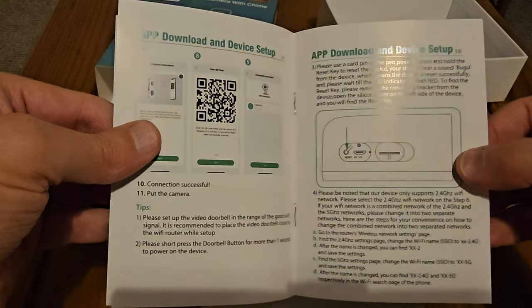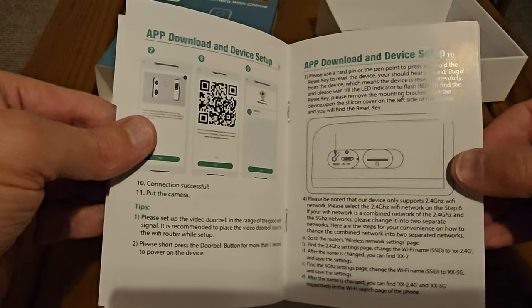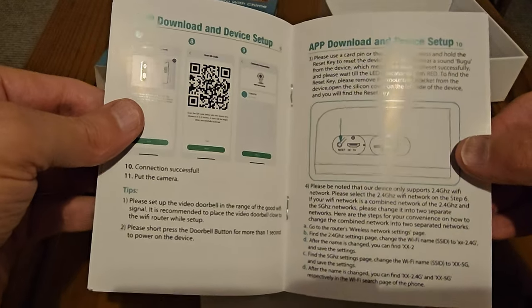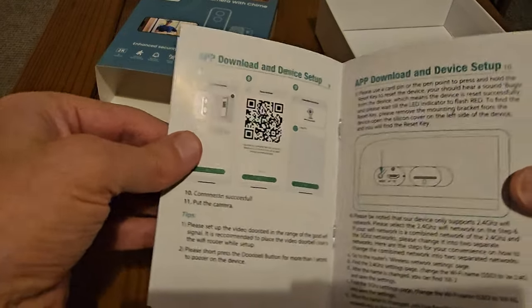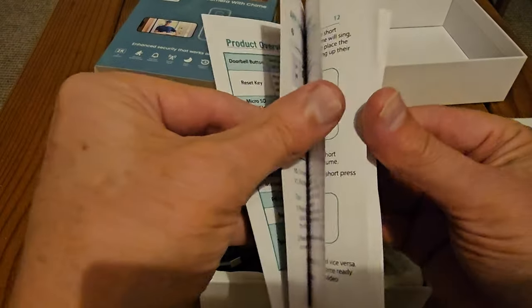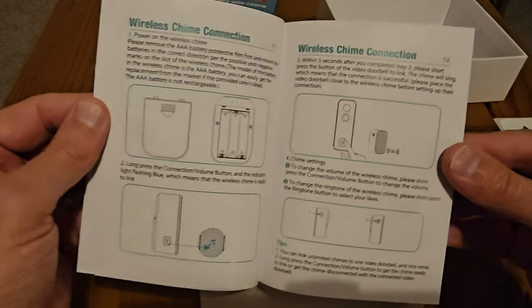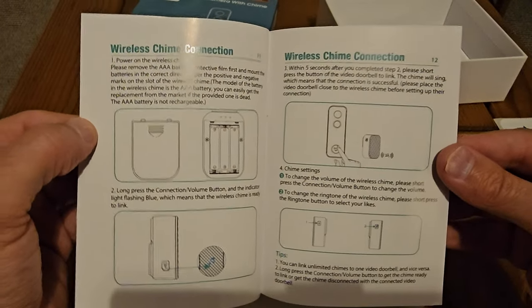When you're setting up these pieces of software, make sure that your phone does not use a VPN. Programs like AdGuard and Kaspersky run through VPNs on your phone most of the time. Just make sure that's disabled when you're actually setting this up, or else it won't work, and you'll think the doorbell is faulty — but it's not. It's actually your software.